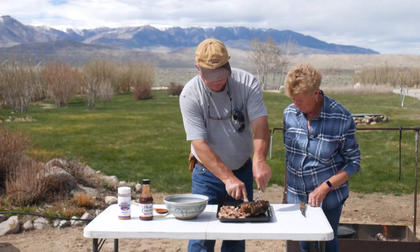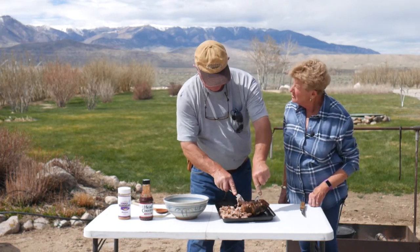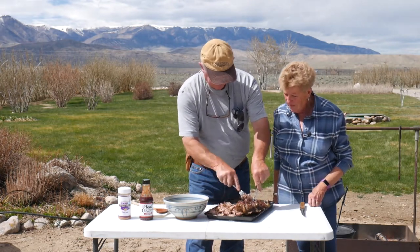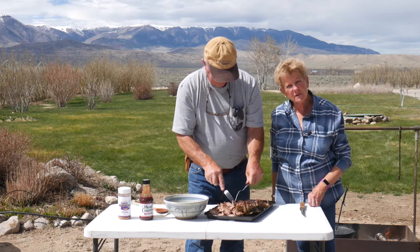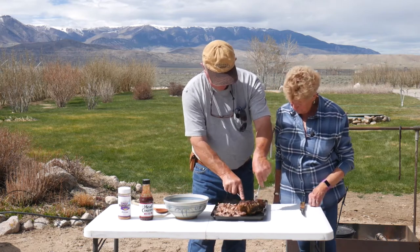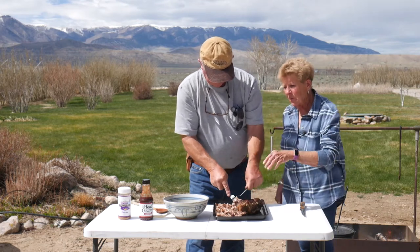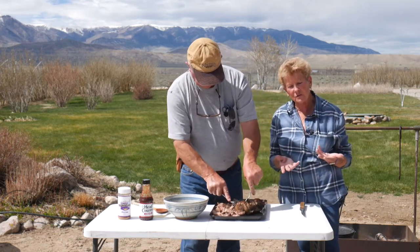Let's get on with this so that we can have something to eat. Are you starving? Oh man, you've been slaving me out there. I'm starving too, I have to admit it. And then what we're going to do is put it in a bowl here and put some of our favorite barbecue sauce on it.